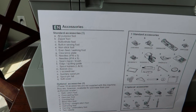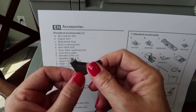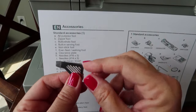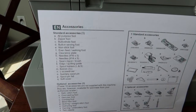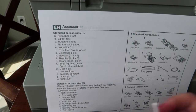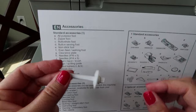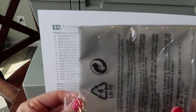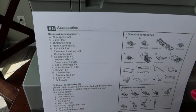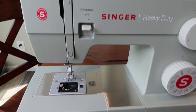There's an L-shaped screwdriver — a handy dandy tool for all different things on your machine. Don't lose it. There's also an auxiliary spool pin and felt cover, and the machine comes with a cover to protect it from dust when you go a few days without sewing.